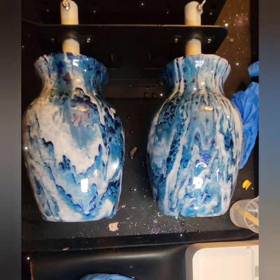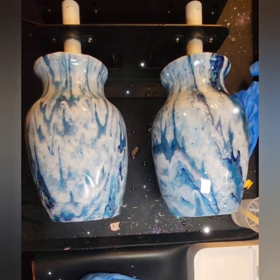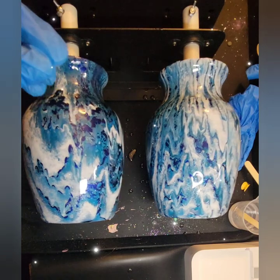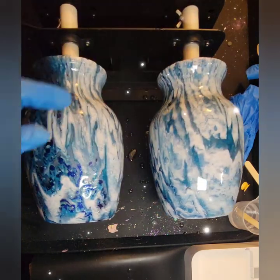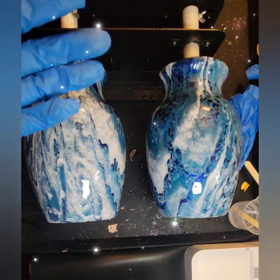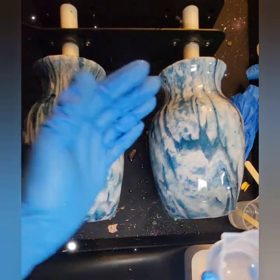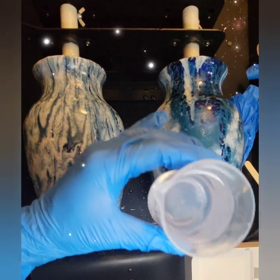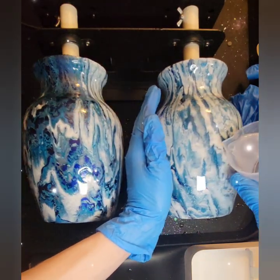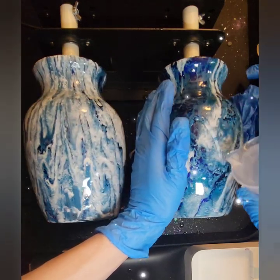If your paint pour looks matte after drying, don't worry — it's because the shine comes from the varnish or resin coating. Some people use varnish; I like resin because it gives the glass a little stability. If you want to know where I got my vases, I got them from the dollar store — Dollar Tree. I'm in Michigan, so I have Dollar Tree here and I'm able to get a good deal on these vases.